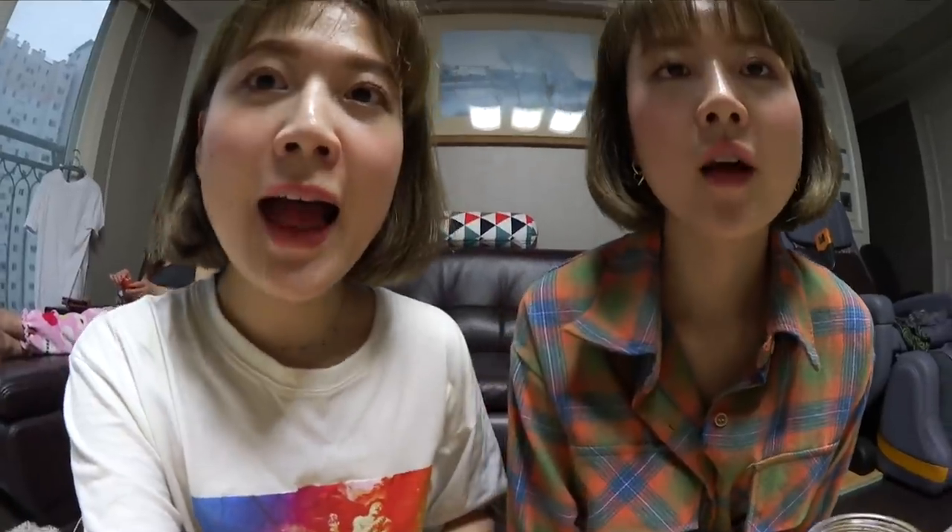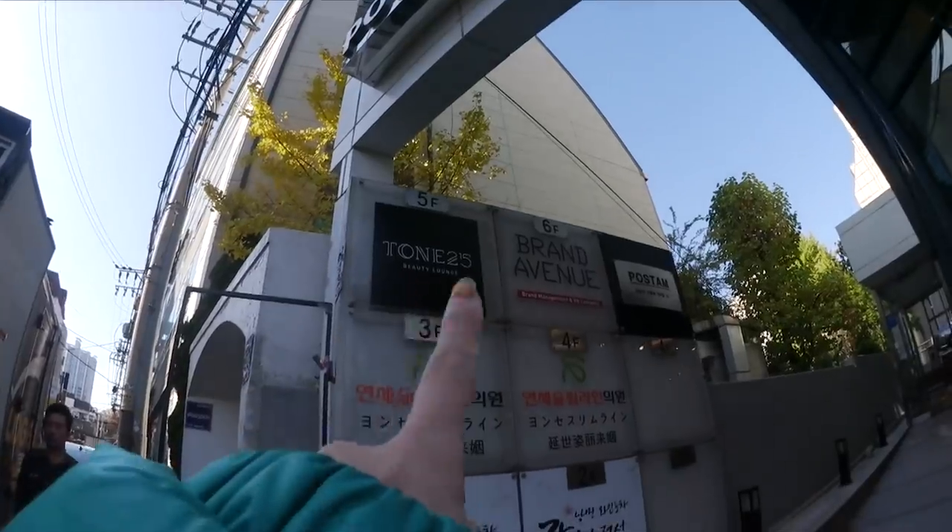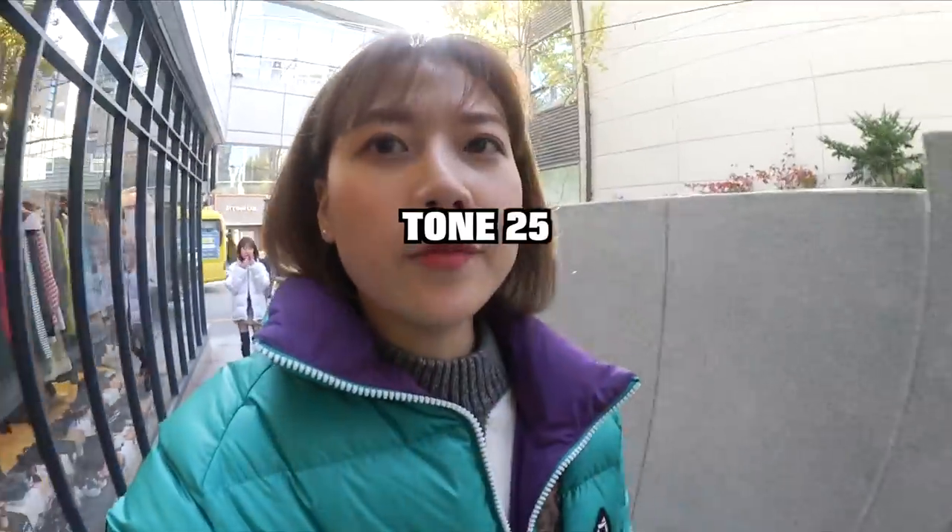Here it is — Tone 25. So today we're heading to this skincare place called Tone 25 to get a skincare treatment.